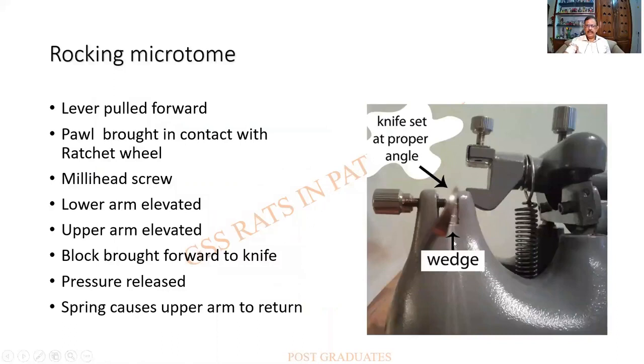At higher magnification, the knife holder and block holder are visible. The block moves against the fixed knife; the lever is pulled forward and brought in contact with the ratchet wheel. There is a micrometer screw as shown earlier, along with the upper and lower arms. The block moves towards the knife, and when pressure is released it moves upward as the spring causes the upper arm to return.